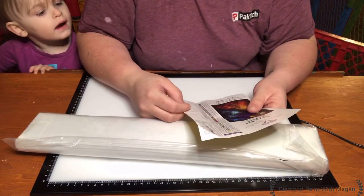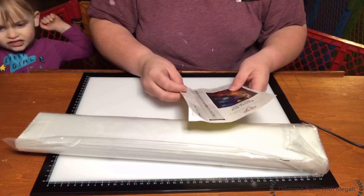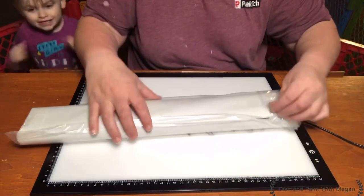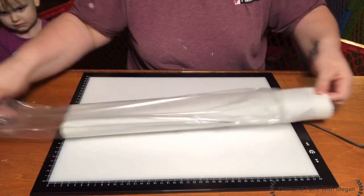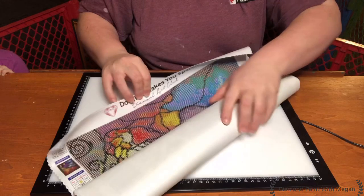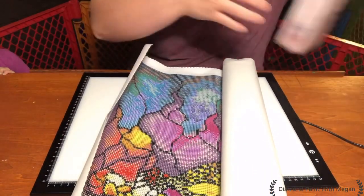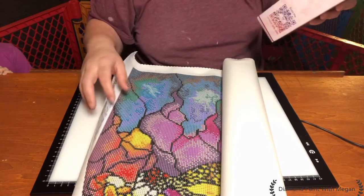This one has 38 colors and it looks like it's got one AB in it, which is number 130 — body, which is going to be a yellow. We'll get into that when we look at our drills. So this painting is a 42 by 59 centimeter round.